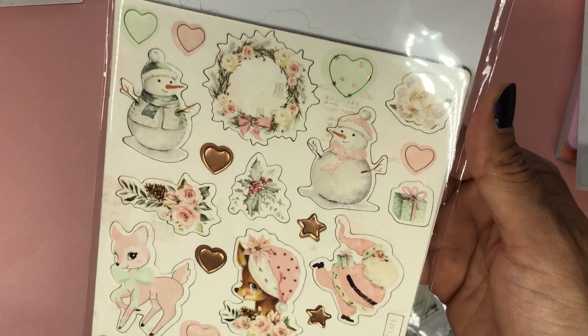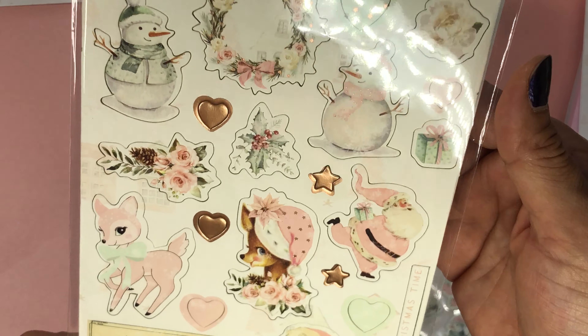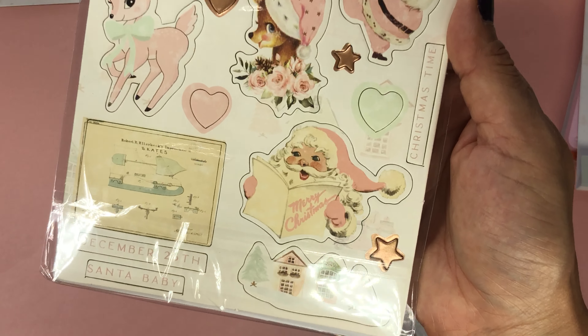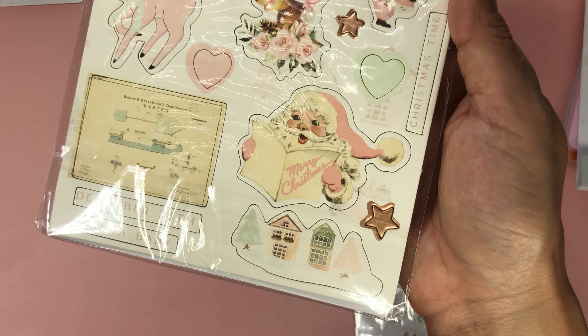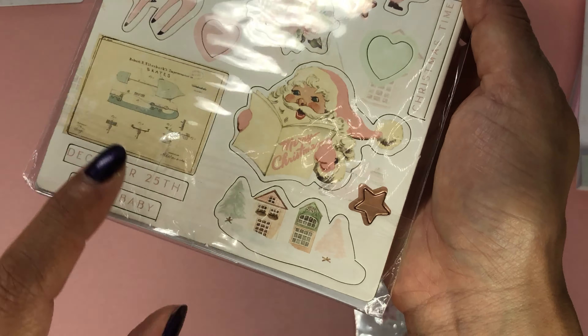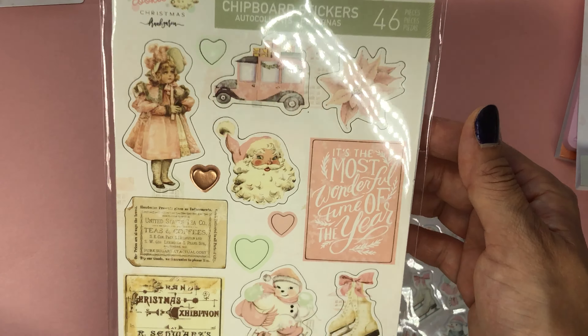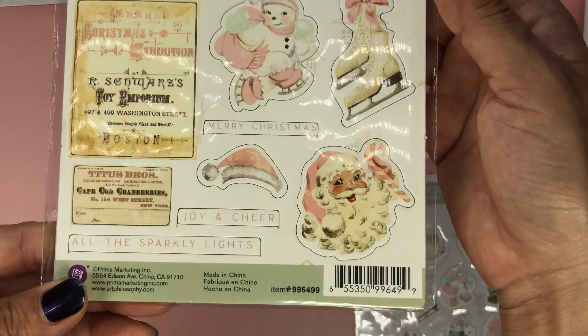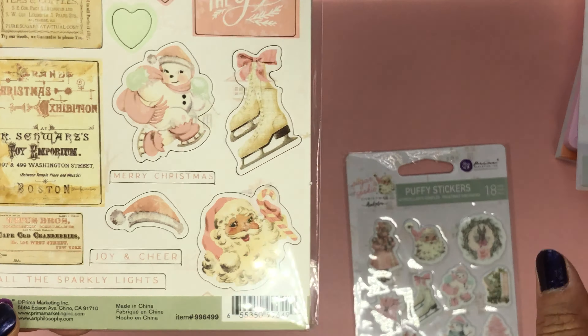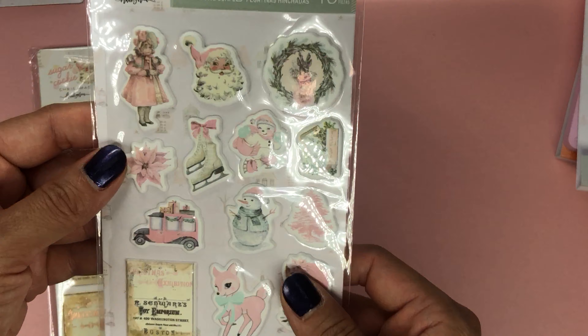Again, super stinking cute — these adhesive chipboard stickers include this ice skating Santa. The Santa is so vintage and so adorable, and anything Christmas villages I am there for. I am so loving this collection. The ice skate also comes in the mold, so I'll have to show you the example of that.